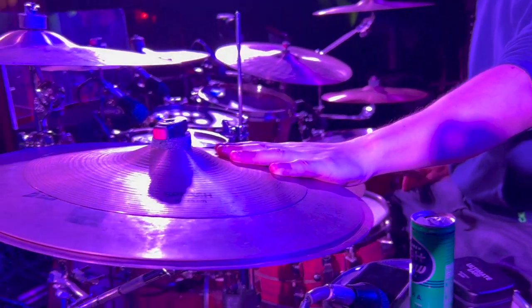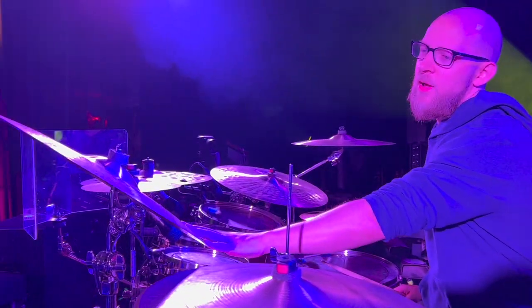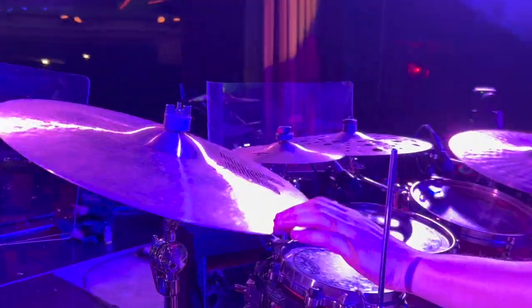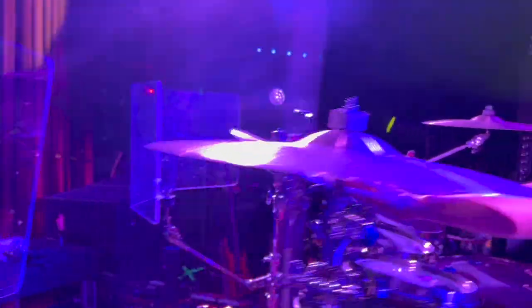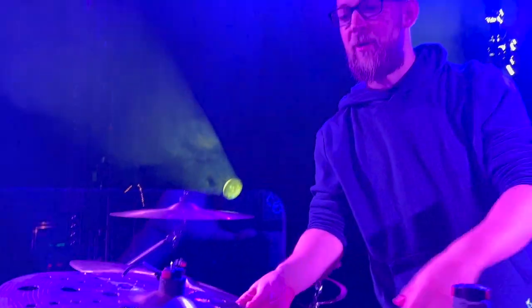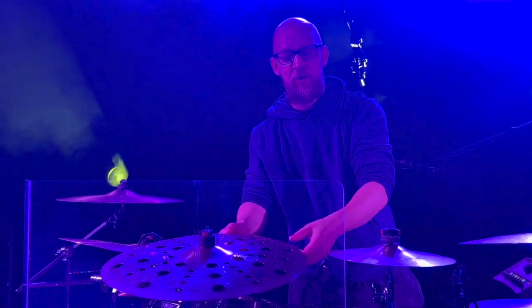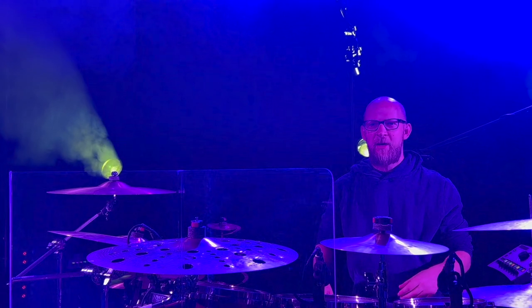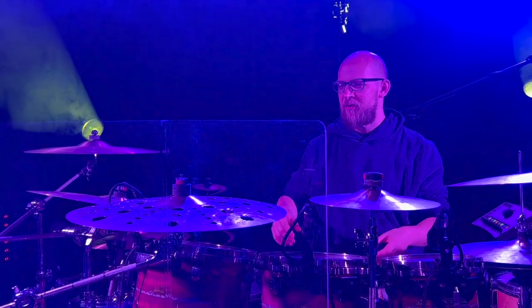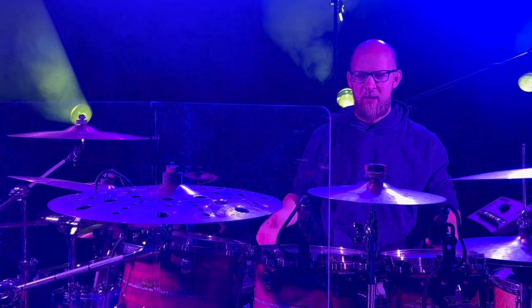This stack right here is a mix of a K splash over a couple older Zildjian cymbals. We have an 18 inch K custom dark crash and a 10 inch K splash. This is my new favorite cymbal — I love this thing. The 17 inch K custom special dry trash crash. Really dirty and trashy sounding but decays very quickly and then it's just gone.